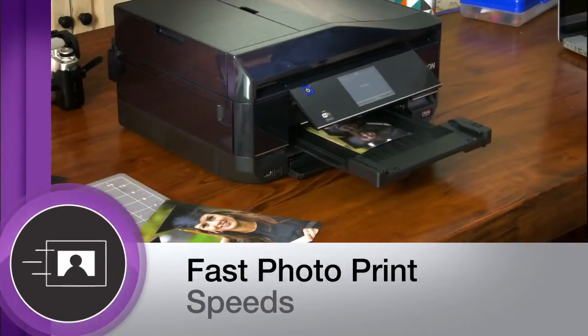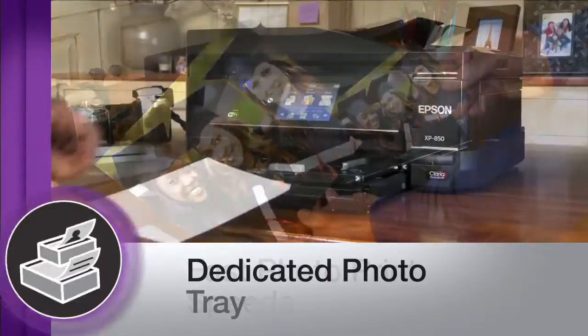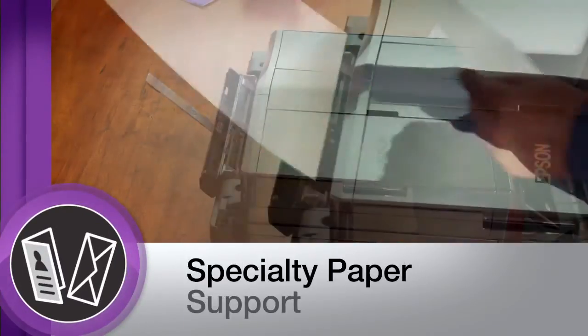It also prints at remarkable speeds, delivering 4-by-6-inch photos in as fast as 10 seconds. Perfect for creative projects, it features a dedicated photo tray plus a rear feed tray for specialty paper and envelopes.